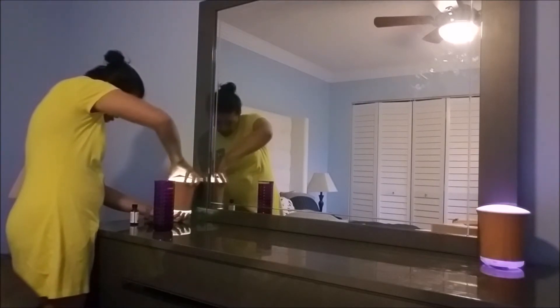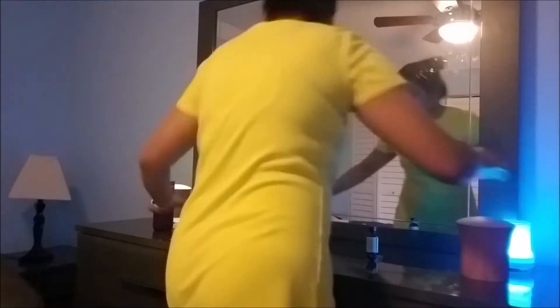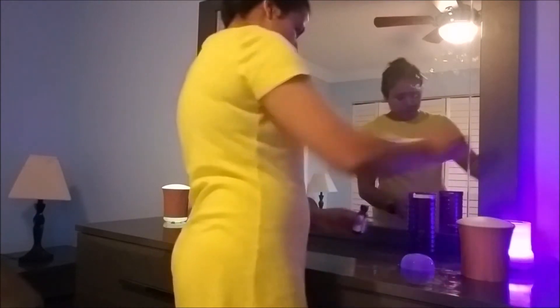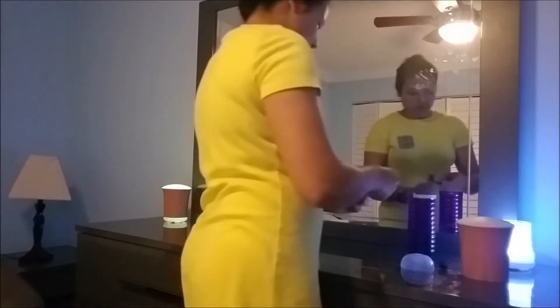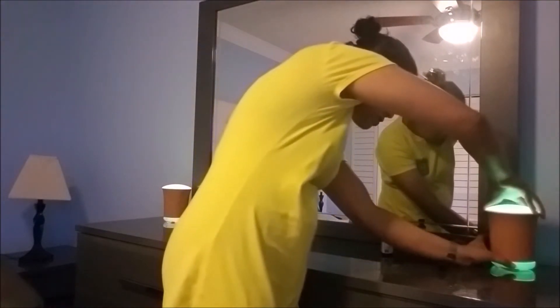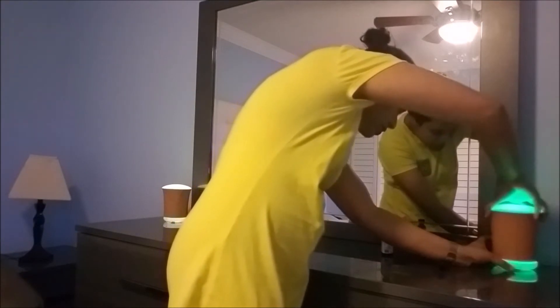The twisting lid is a little difficult to close, but it's okay. I'm going to add a little bit of water and a few drops of essential oil. Cover it and test it. After pressing once, the mist will come out — look how cool it looks.